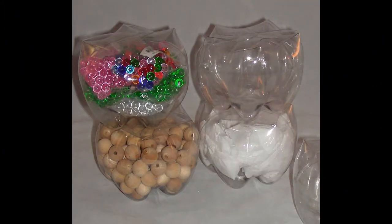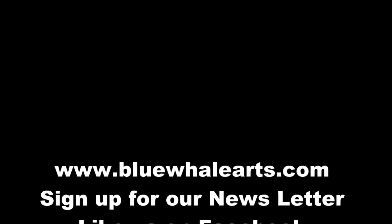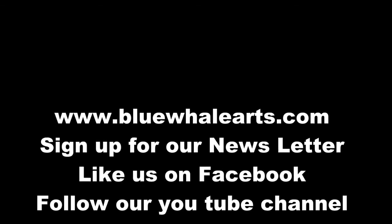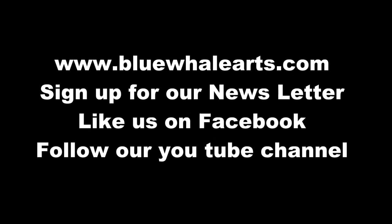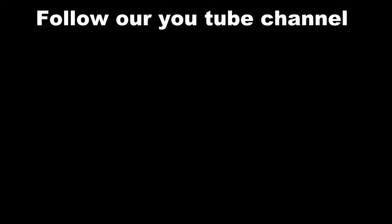Now you can ask your friends and family to save their soda bottles for you. I hope you enjoyed this video, thank you for joining me at Blue Whale Art Studio. Please check out our website at www.bluewhalearts.com, sign up for our newsletter, like us on Facebook, and follow us on YouTube. Have a wonderful day crafting — thank you!